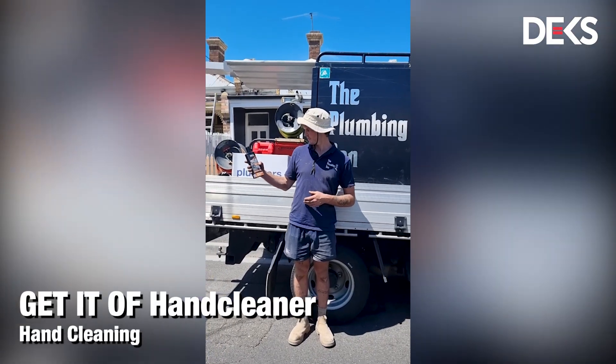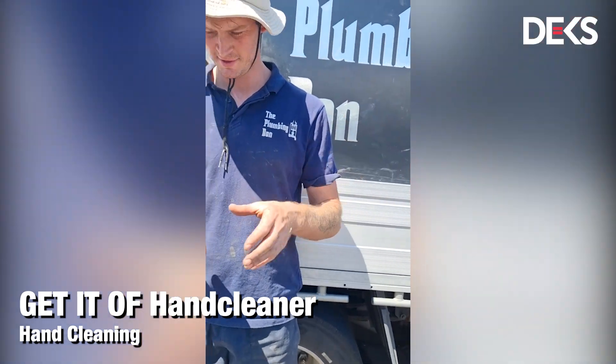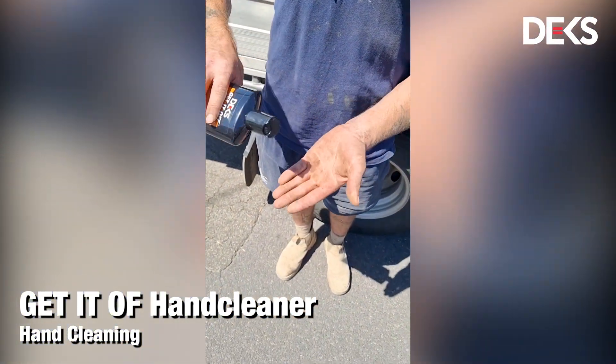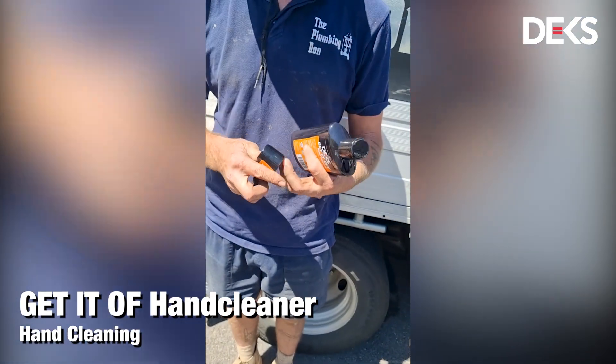Here with the Dex Crew hand cleaner. As you can see it comes in handy for us plumbers. First off, use the cleaner on there — it's also got a nail brush for cleaning dirt underneath your nails.